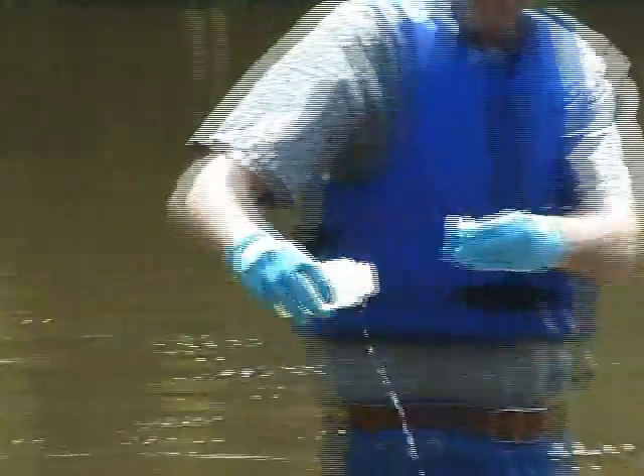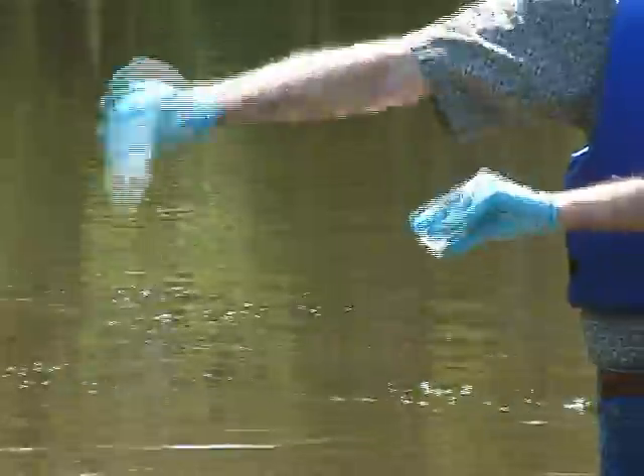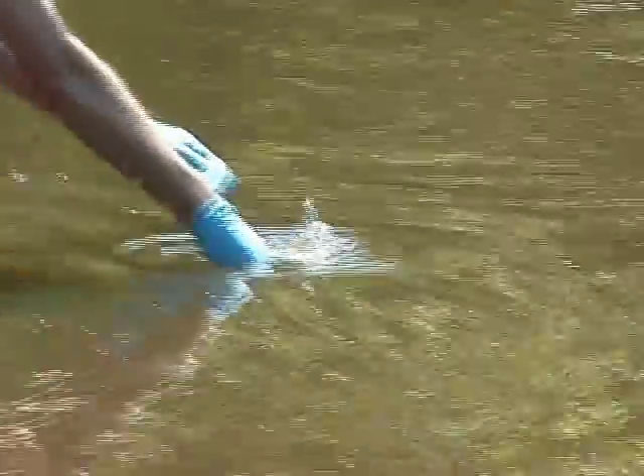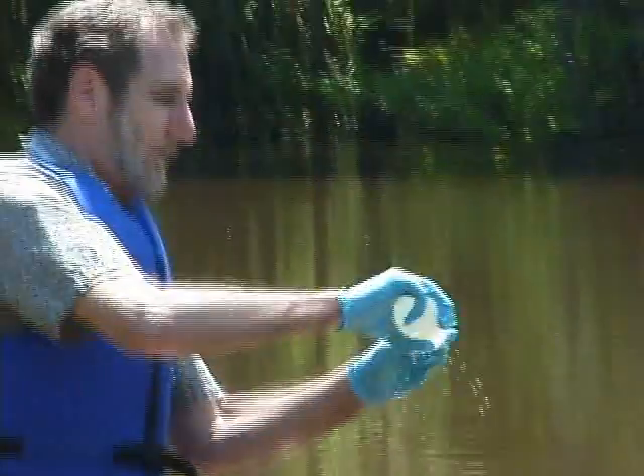Shake it, dump it out behind you, and simply do that a few times to rinse out and clean the bottle.